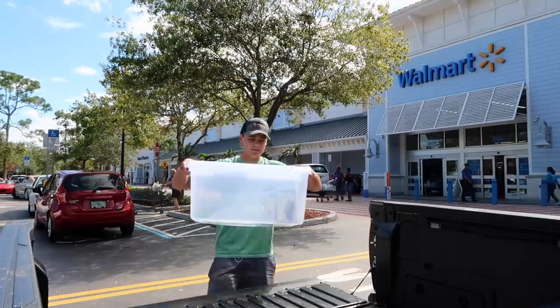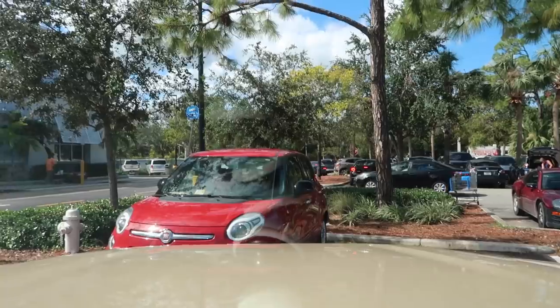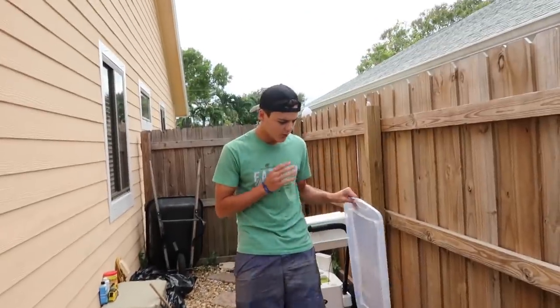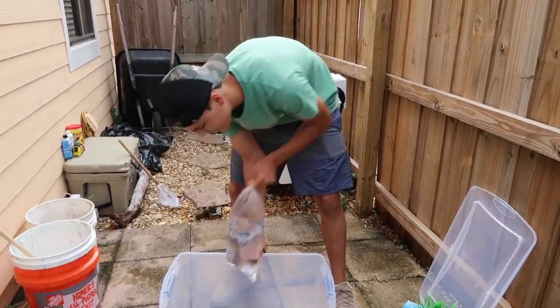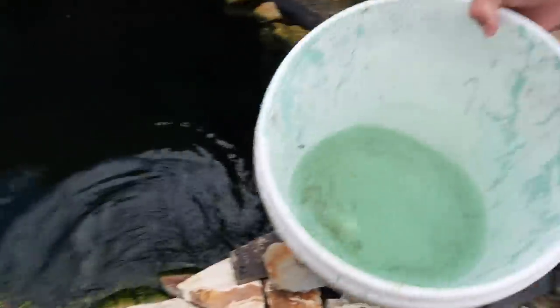Thank you for shopping at Walmart. We are home with Jimbo and the live well. We have the bin right here, the 5-to-15 gallon filter, two little plants, and Jimbo — a little fish from Walmart with crystal blue water.